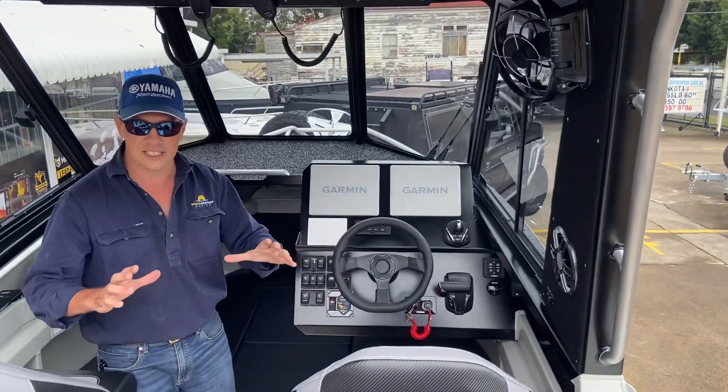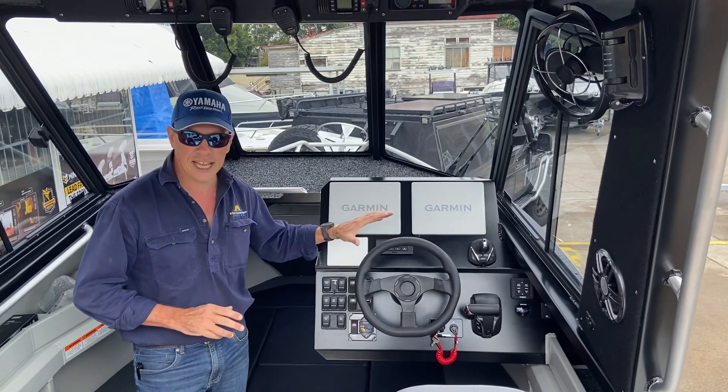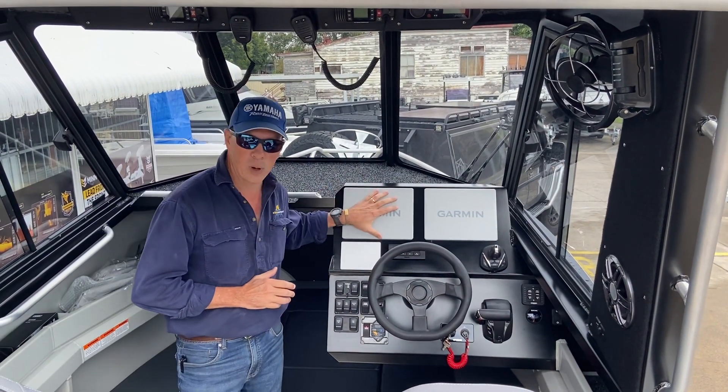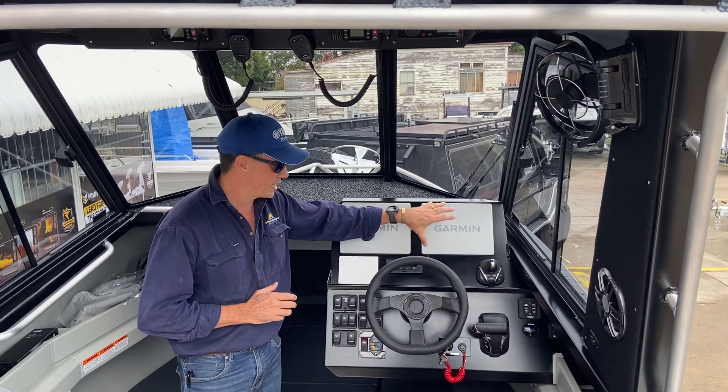Alright, so just quickly — as I said, we're very proud of what we do here at Stones Corner Marine on the dash. This dash is fortunate enough to be fitted out nearly completely. It's got two 8410 Garmin screens — that's two 10-inch screens — nicely balanced out on the dash.